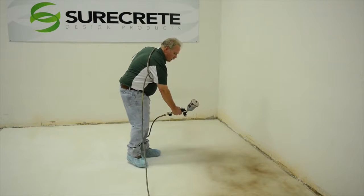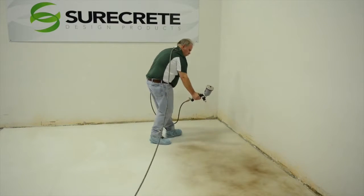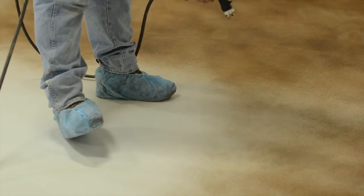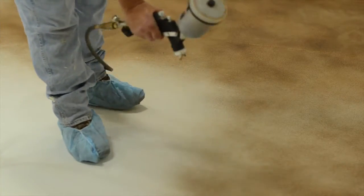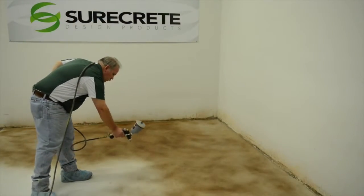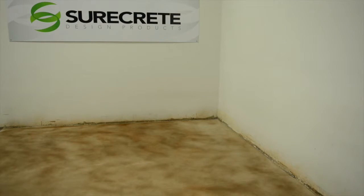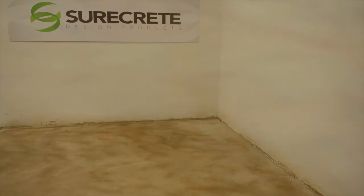Use an HVLP or gravity cup gun sprayer to enhance the application of any EcoStain project. The control offered with an HVLP allows a range of spraying from a slight shadow dusting to a complete drenching. Most designs use very little product but have a bold impact. Dry time is decreased, allowing a quicker turnaround for sealing.